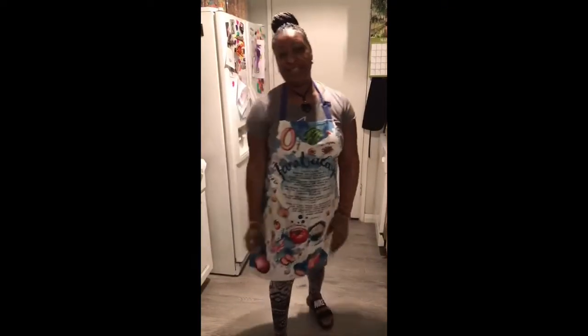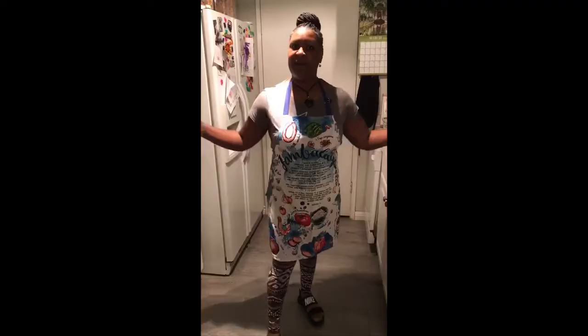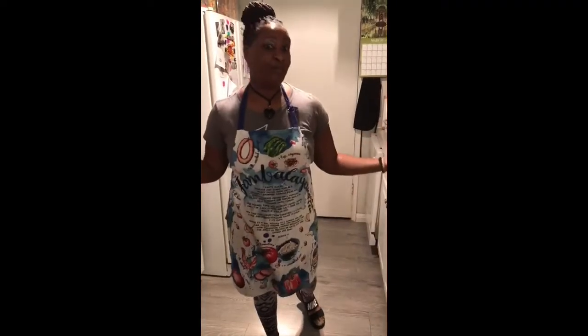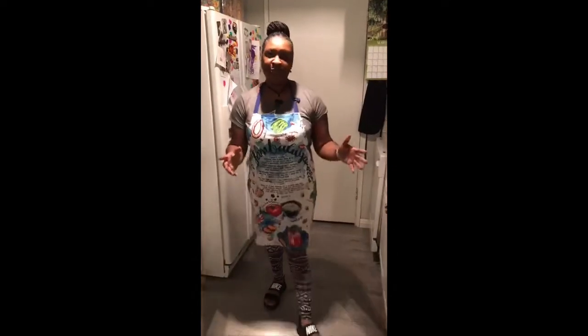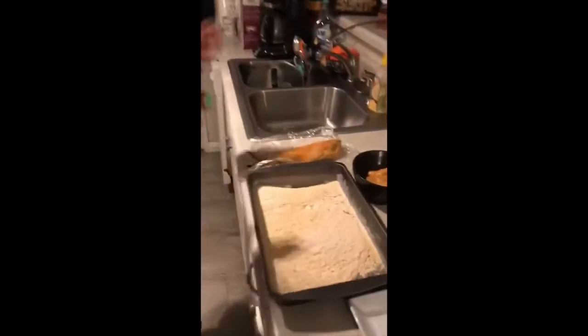Hi guys, this is the Creole Cajun Queen and I want to know what you're cooking! Today I'm going to do fish and chips. Everybody's home — you're going to hear a little bit of kids in the background because we are all inside trying to stay safe. I hope you guys are staying safe too. I'm going to do fish bites for the kids but I'm going to do the whole fish for the adults.